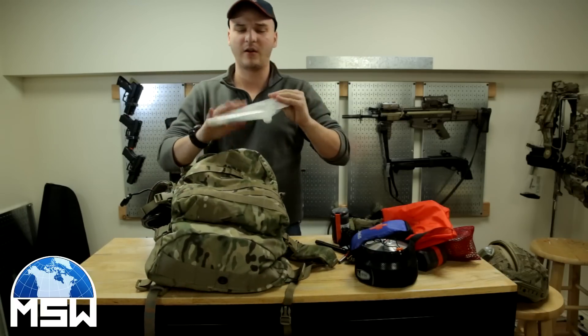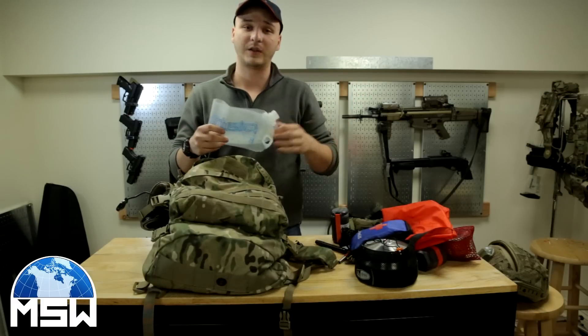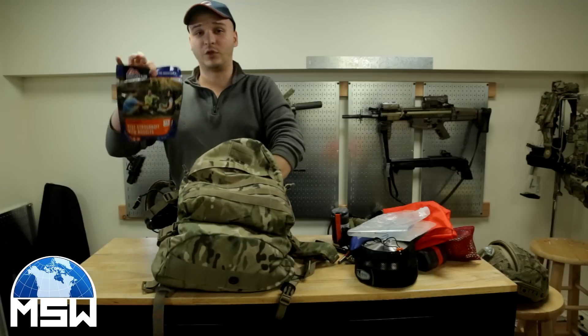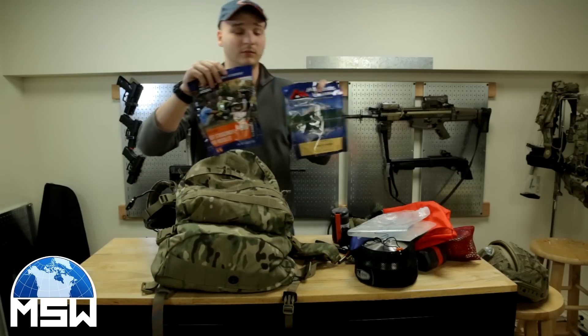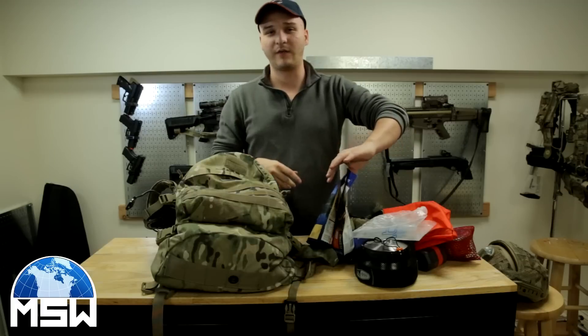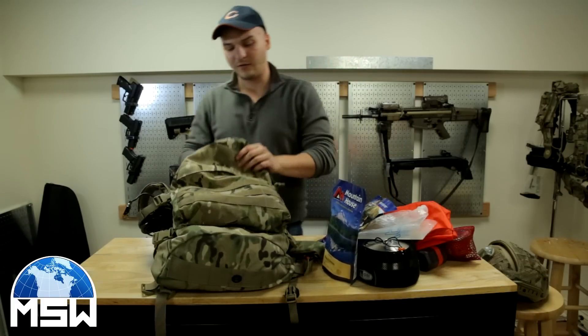I have hydros — I'm going to be carrying a couple of these in my bag and in my plate carrier. I have two Mountain House meals and I will be carrying another one just in case. I will also be having a box of Kind bars or Cliff bars — I haven't decided yet.